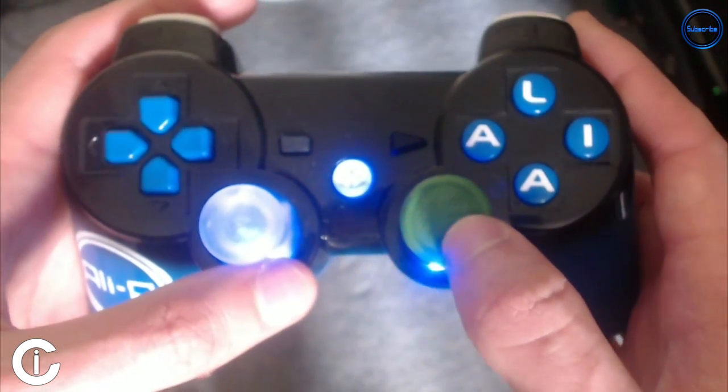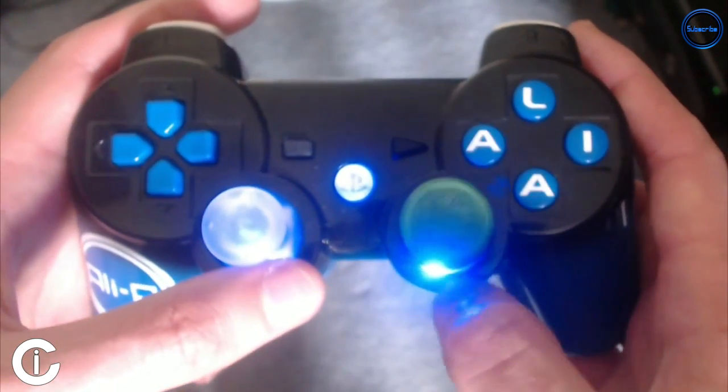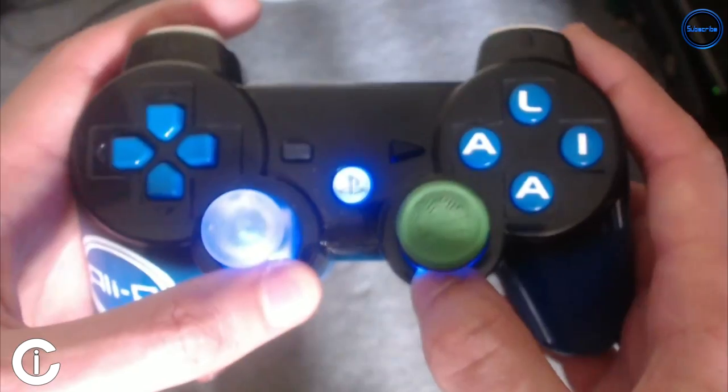What I'm going to do is jump into a game. I'm going to use the Ali-A controller live on the PS3 for you guys — it should be awesome and I'll see you guys in game.